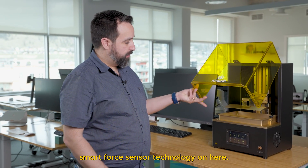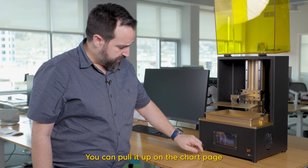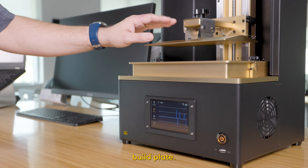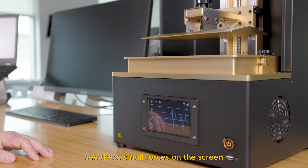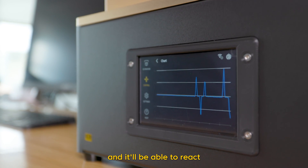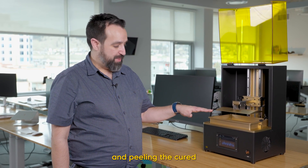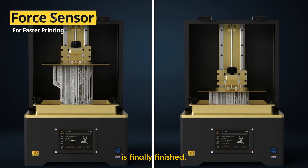We've got some smart force sensor technology on here. You can pull it up on the chart page — it detects the forces on the build plate. I can push very lightly on here and it'll see these small forces on the screen and be able to react based on them. So as your plate is lifting out of the resin and peeling the cured resin off of that film, you can detect when that peel is finally finished.